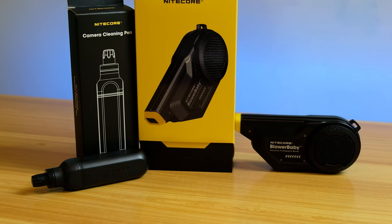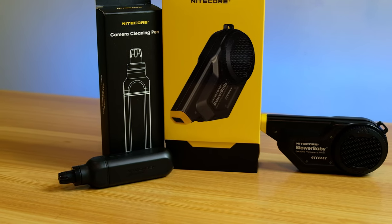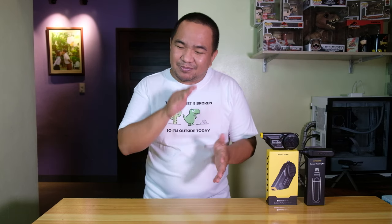For the speaker, using a traditional pump blower can be satisfying to remove dust, but if you press hard enough you might accidentally poke those speakers. Using the Blower Baby and the cleaning pen, it works like magic. In addition, it's much simpler to use — you don't have to exert so much effort pumping continuously on a conventional hand pump blower.